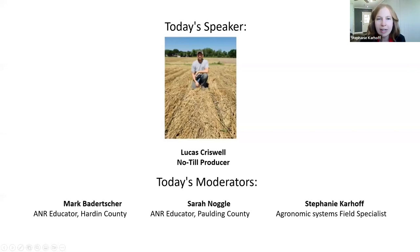Our speaker today is Lucas Crisquell, joining us from Lewisburg, Pennsylvania, where he farms with his father. They've had great success adopting cover crops and no-till practices, and he's going to share their experiences with intercropping and relay cropping in their system.